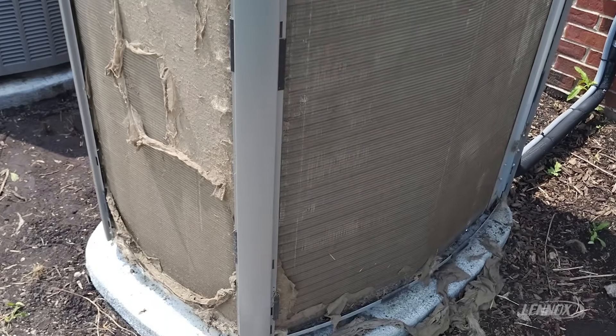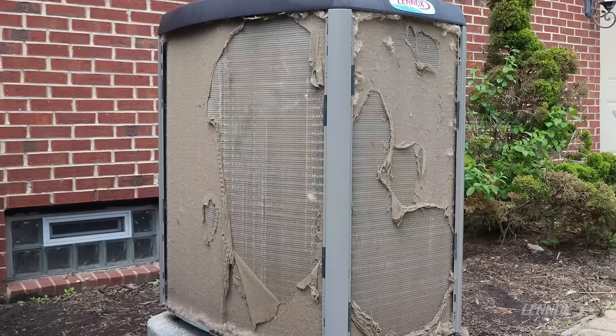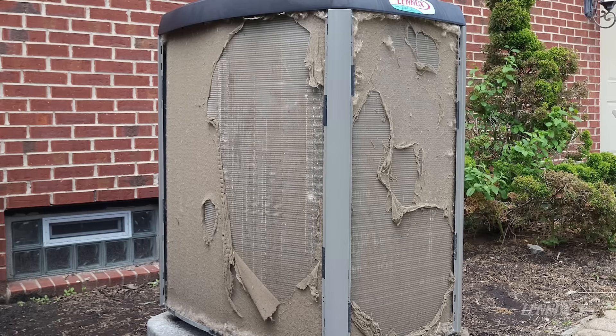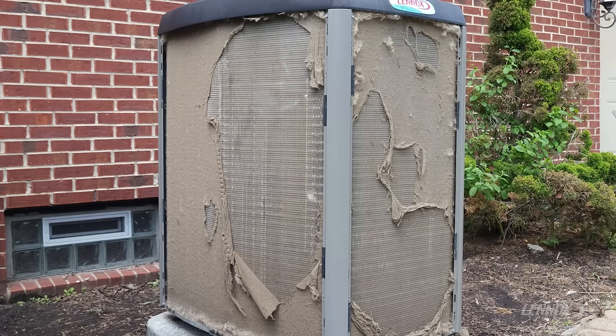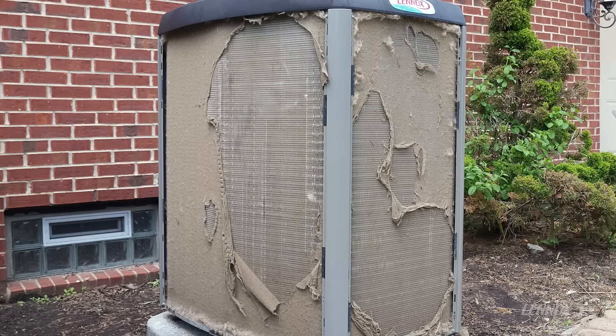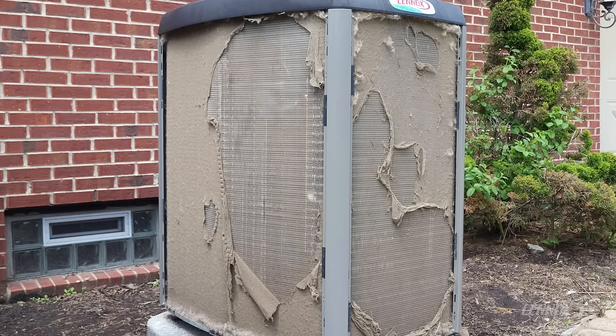The first step of this process is going to be brushing off the loose material that has built up onto this coil assembly. The recommendation for this process is to use a soft nylon bristle brush — being very careful that we don't damage the coil fins themselves, but strong enough to get rid of the material. I'm going to go ahead and jump in and attack this unit and get it all cleaned up.